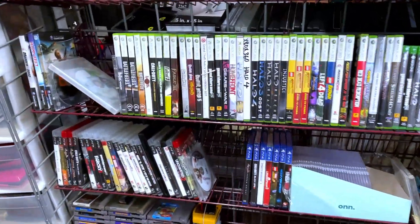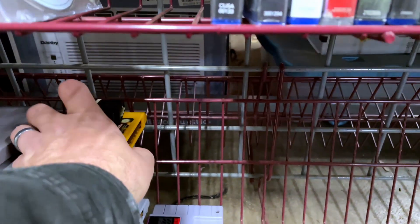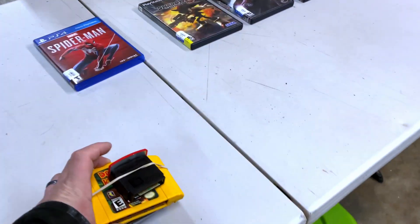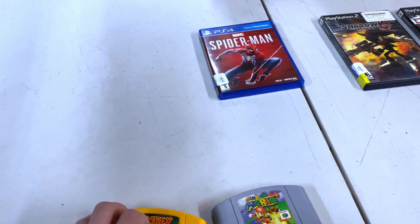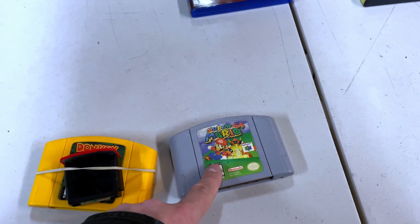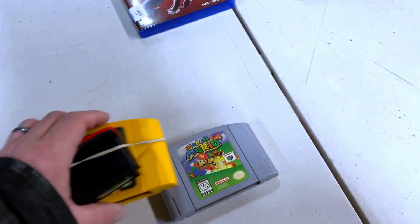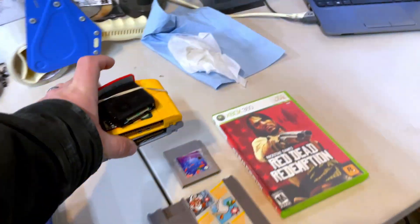The next two games Andrew purchased are Donkey Kong 64 with the expansion pack and Mario 64 — two items I just listed which I'm really excited about.